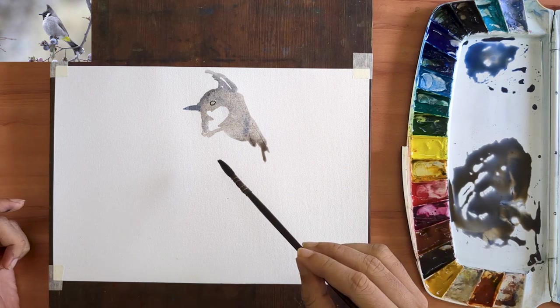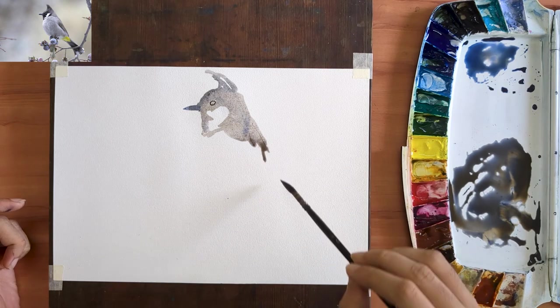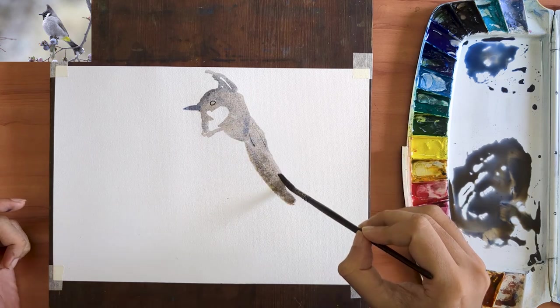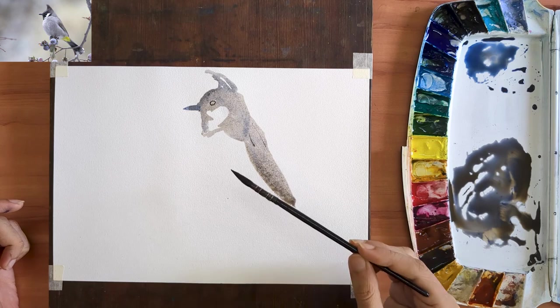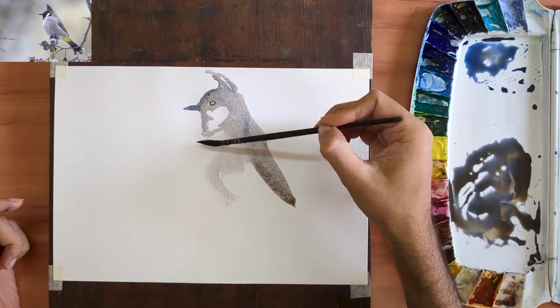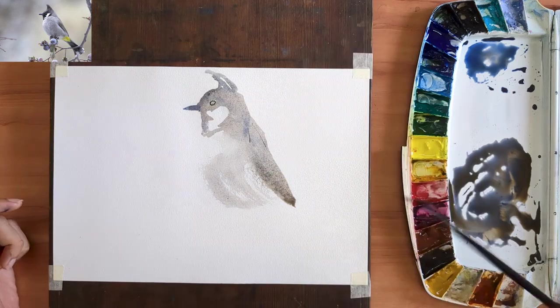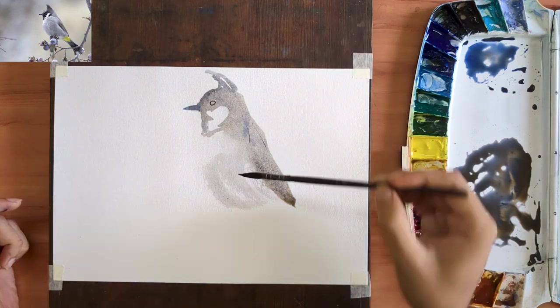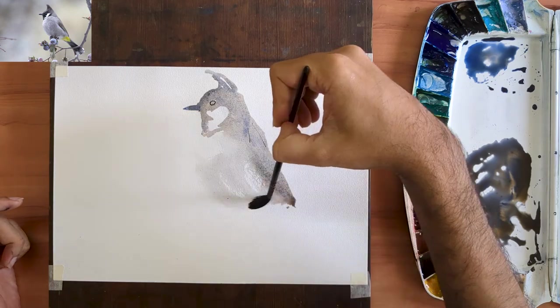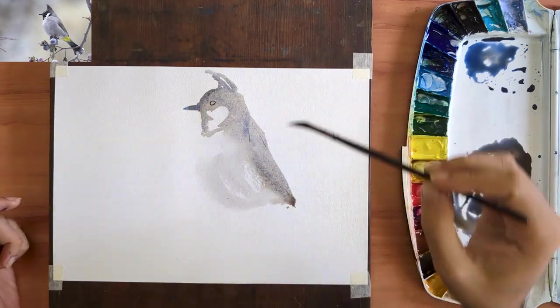This of course isn't the only way to paint birds. For those of you who want a slower, more calculated approach, I have a handful of classes on how to paint birds and other wildlife over on Skillshare. In the description below, you will find a link that will give you free access to one of these classes.